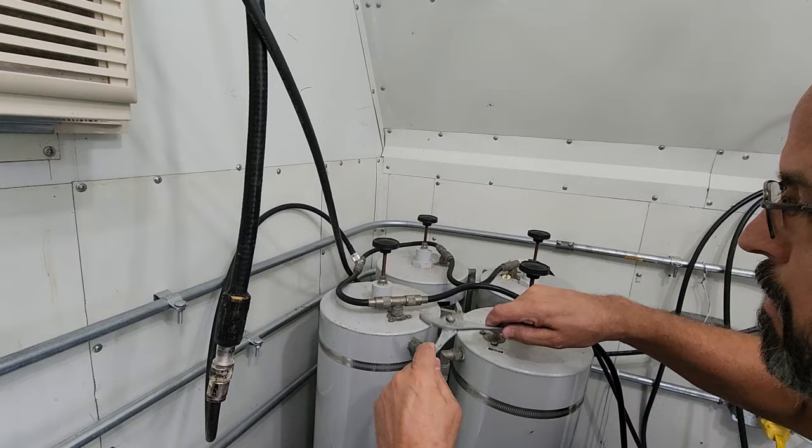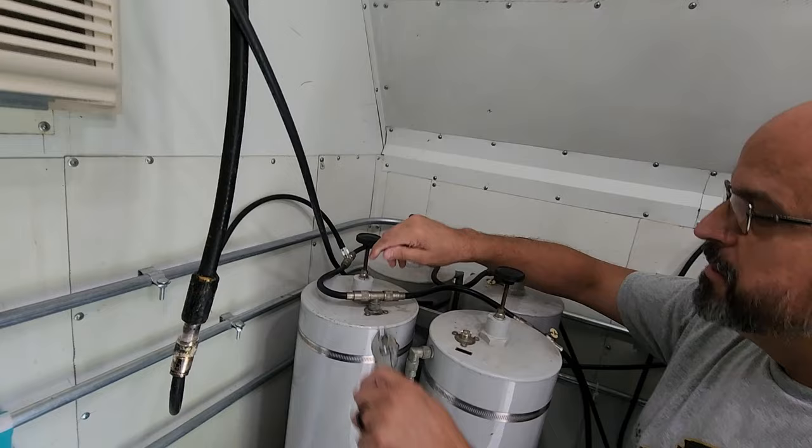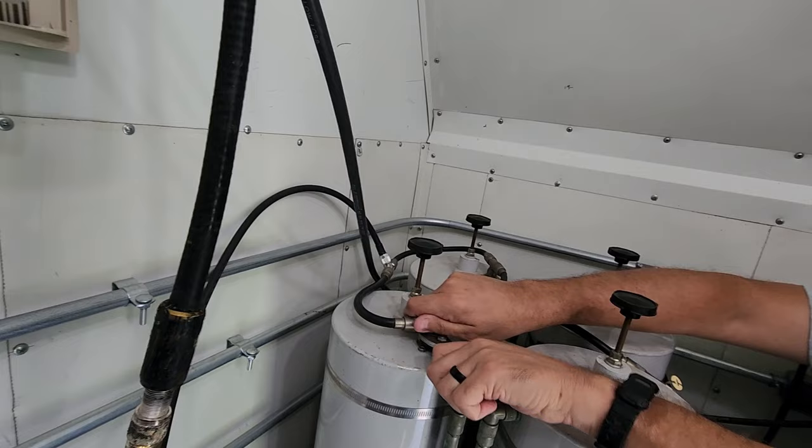As those of you that have been following along, you've probably come to the conclusion of what the problem is, but I'm betting for many of you it's going to be a surprise here at the end. This video is a little bit longer, but we encourage you to stay in because we're going to show you tuning a duplexer coming up in a bit.